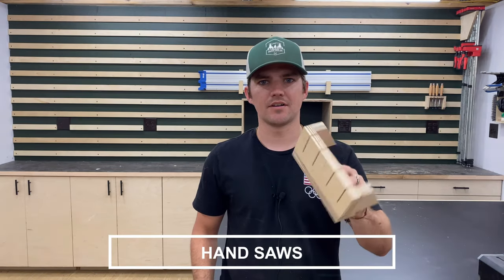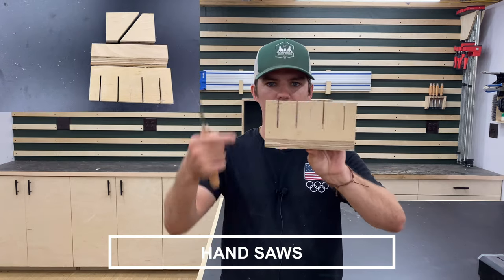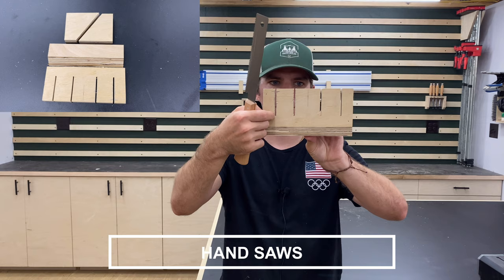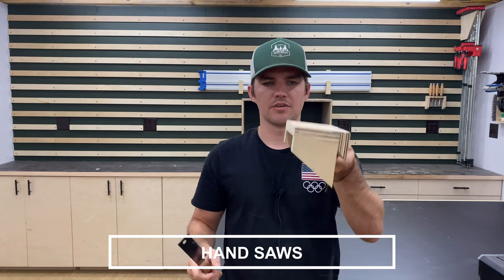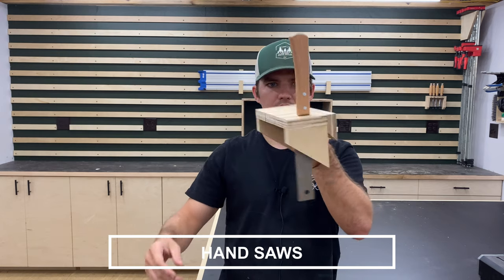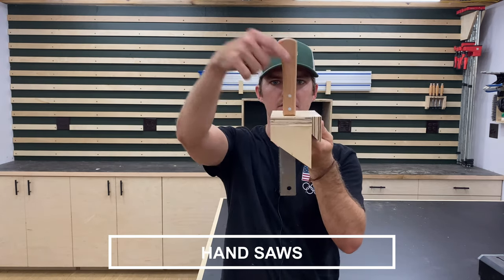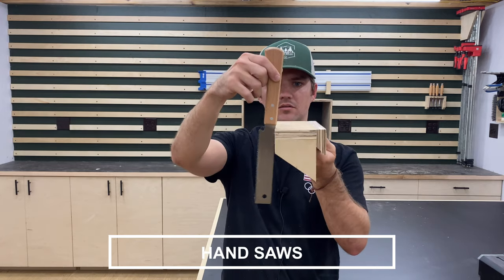The next tool hanger I came up with is for my hand saws. This is just a board that I cut as deep as I could at the table saw, and whenever it's on the French cleat, you just put the saw in like this and it's held in place. To get it out, just slide it out and put it back in.